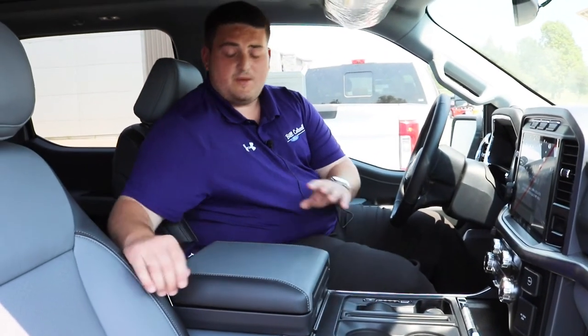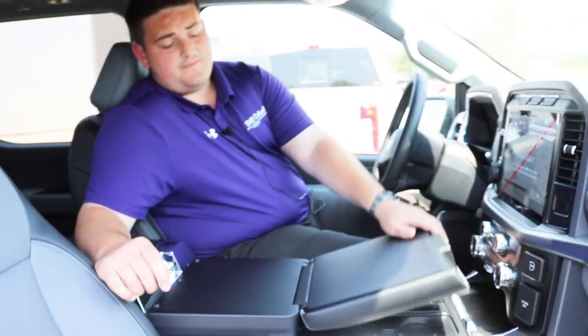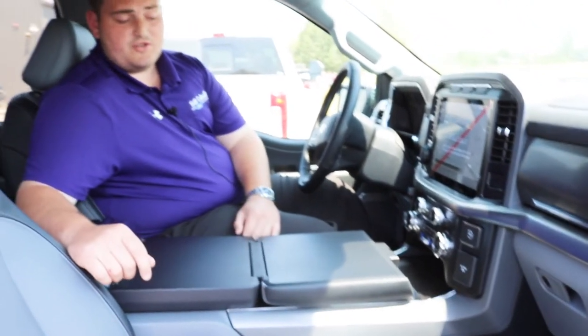Once it's out of the way, you reach up to the top of the center console where there is a button here. Press this button, it'll unlock, and it'll come down just like this and be kind of a desk for your truck.